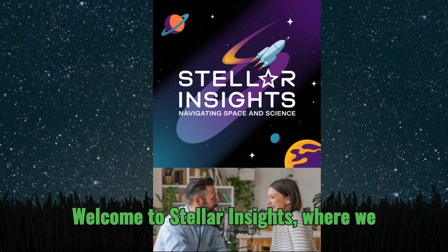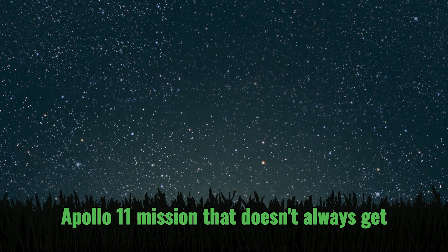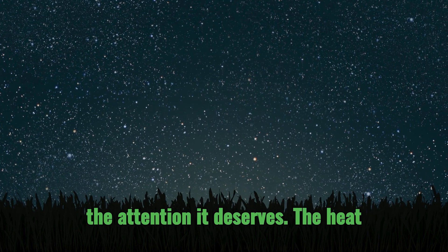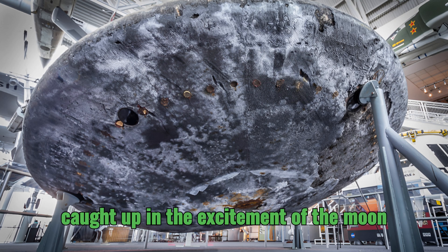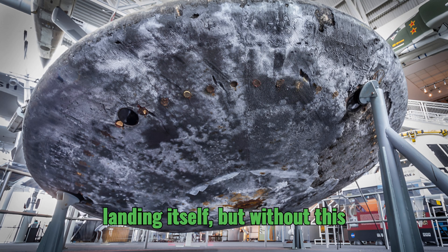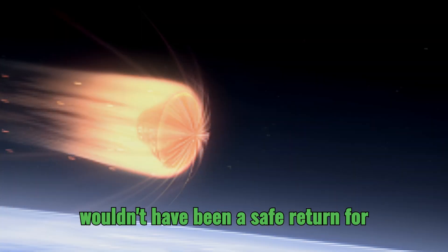Welcome to Stellar Insights, where we dive deep into a critical aspect of the Apollo 11 mission that doesn't always get the attention it deserves: the heat shield. It's easy to get caught up in the excitement of the moon landing itself, but without this incredible piece of engineering, there wouldn't have been a safe return for those astronauts.